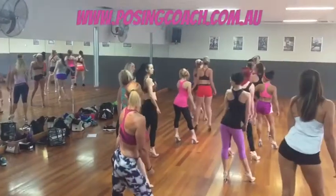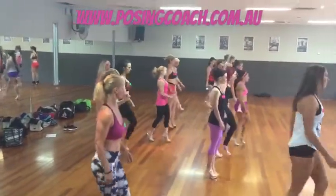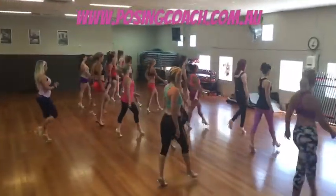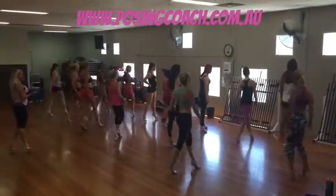And now hold your front pose, and now walk straight ahead. So they're judging on your toes, they're judging on your back, turn around to face the front, and back pose.